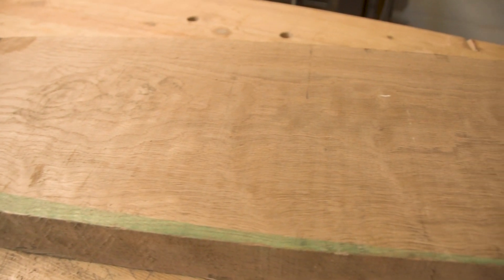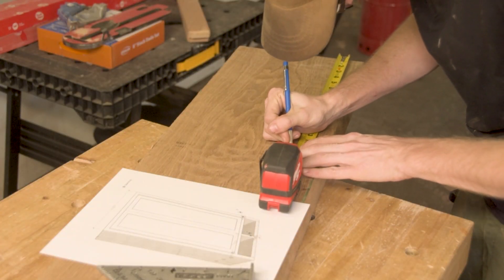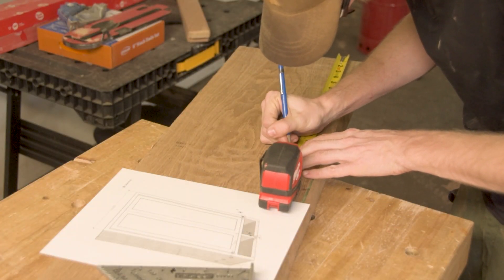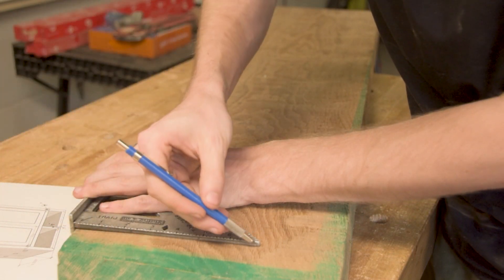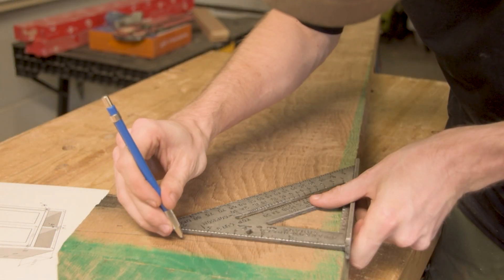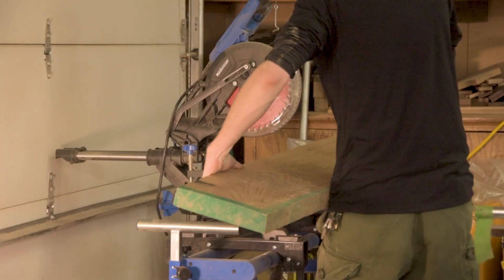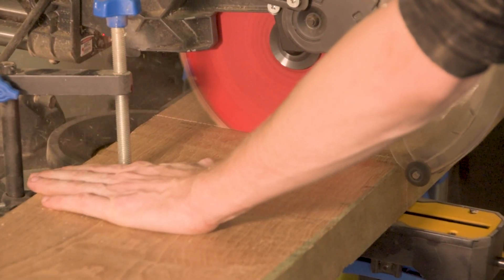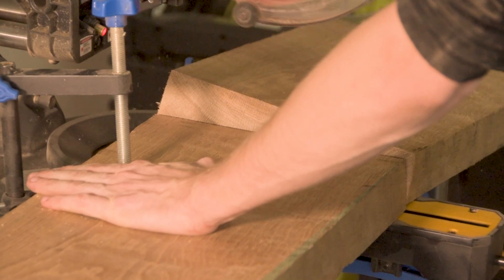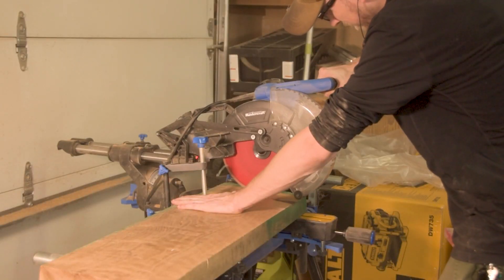Welcome back to another project. In this one we're going to be building a fairly complex but generic cabinet. These cabinets are very popular in the woodworking and fine woodworking world because they let you get good practice with joinery and have a lot of fun with many different aspects of fine woodworking. I started this project because I recently started a new part-time job and wanted something relatively simple to work on.